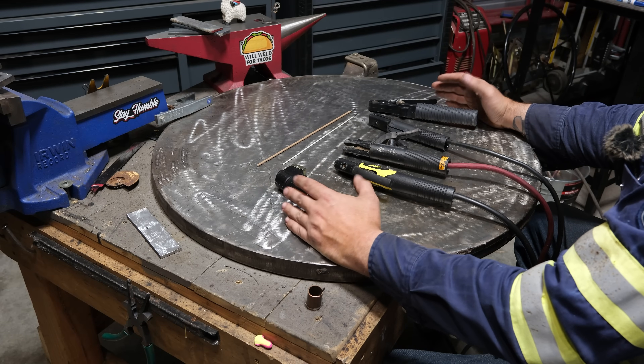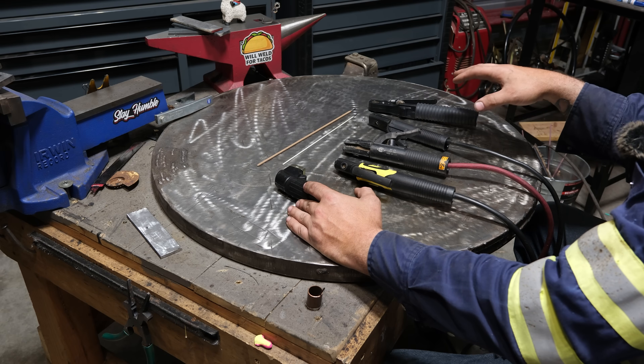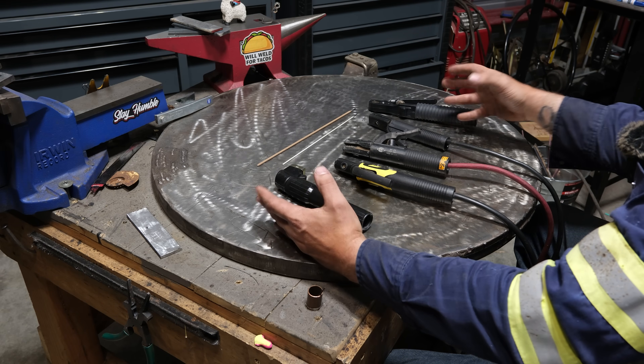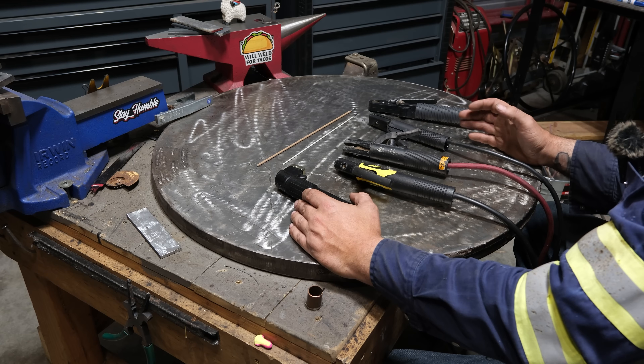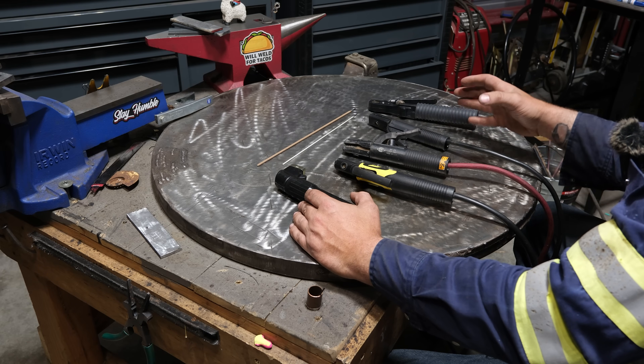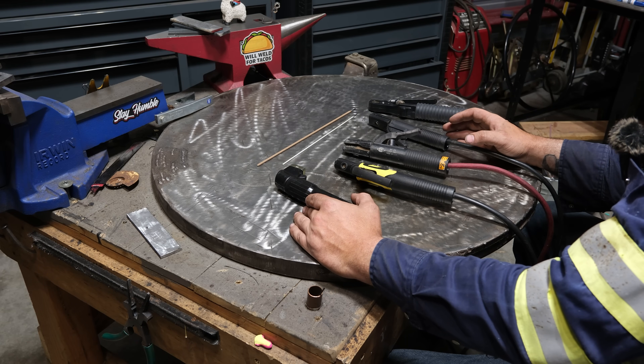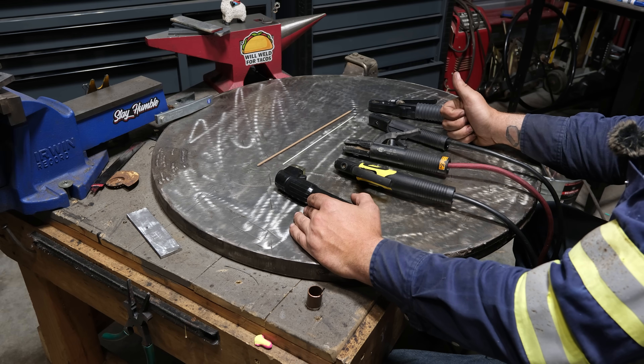What is up, most distinguished patrons of this channel. For today's video we're going to dive into the world of stingers, or technically electrode holders. We're going to look at the differences and look at some that maybe you've never seen but you probably would want after the end of this video. With that said, let's get into it.